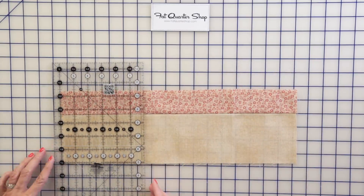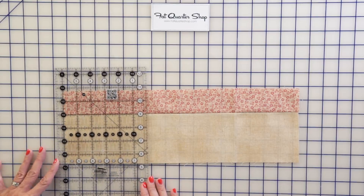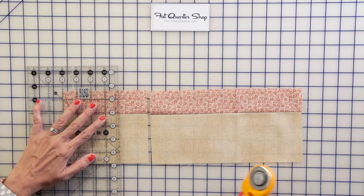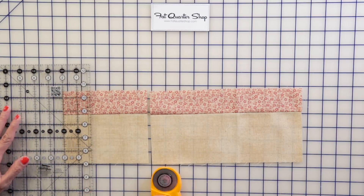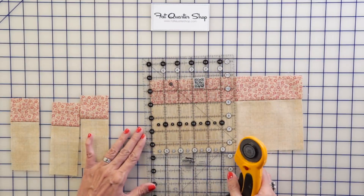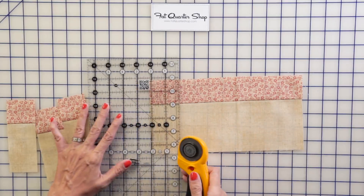When cutting, you can either cut one at a time and move across, or cut and move the other way. First, cut at the six-inch mark — moving the ruler to the left keeps the fabric from shifting. Cut those into two-inch strips. From each strip set you'll make eight rectangles, using four per block, so you'll have enough from each strip set for two blocks.